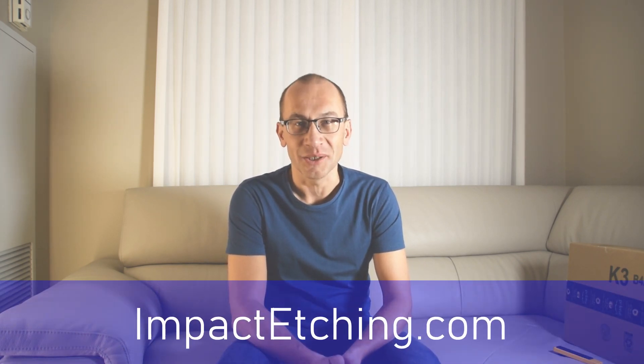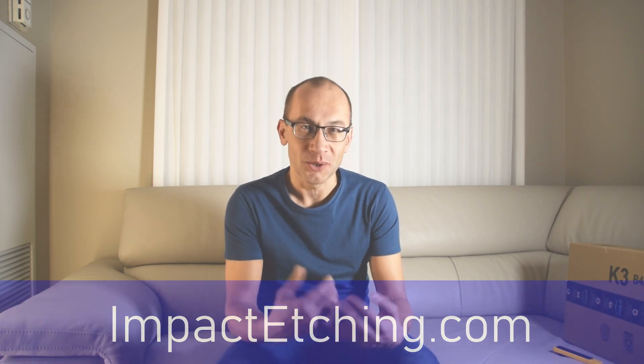Don't we all like those unboxing videos? For today I have an unboxing prepared for you. Before going there, let me introduce myself. I'm Andrey, director of Economical Solutions Corporation. We are known on the internet as impactetching.com, and for the last 10 years we've been offering unique revolutionary impact etching machines that hit the stone physically with a sharp diamond. You can find us on the internet by going to impactetching on Facebook or YouTube.